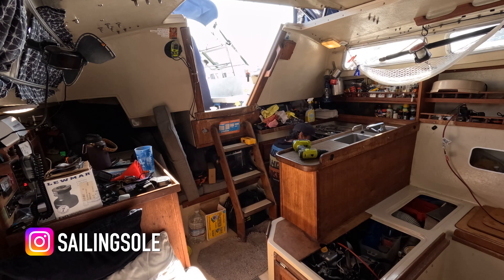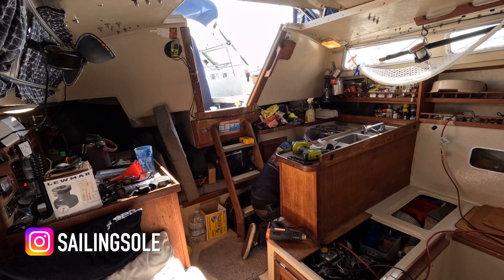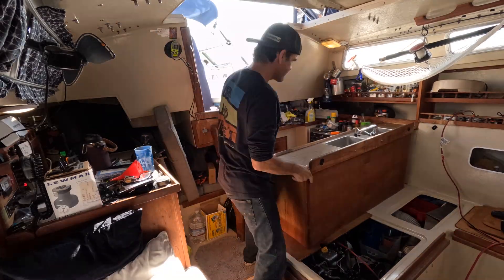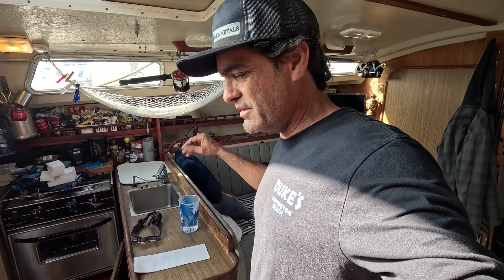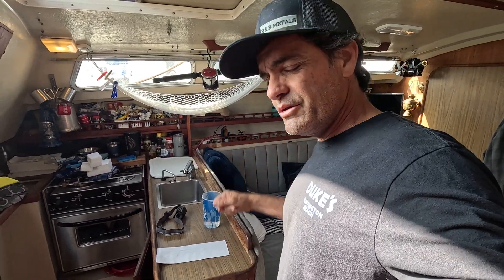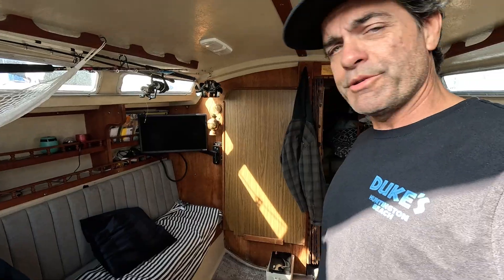I might even have to cut it off, I'm not sure. So we're just going to remove this island and gain some access to it. I'll probably end up replacing the hoses and things down there because they're all old and gross. So we'll get some new hoses in there, some new plumbing — that's what we're doing right now.